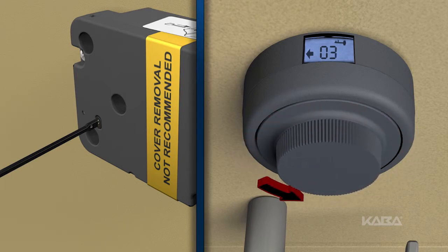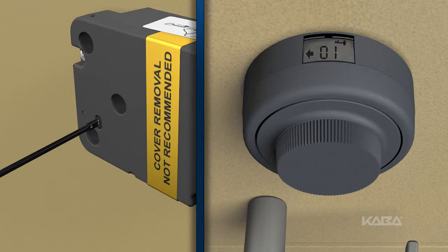Stop on the desired number. Remember: one is for single combination, two is for dual combination, and three is the supervisor subordinate mode. The next prompt will depend on the mode selected.